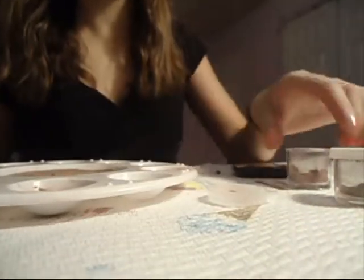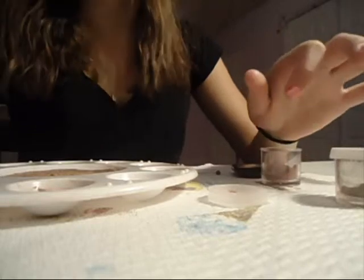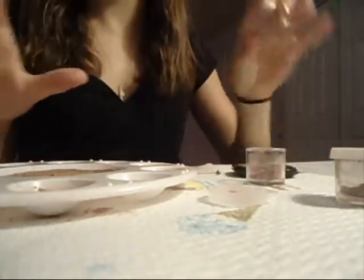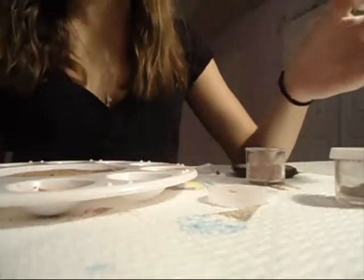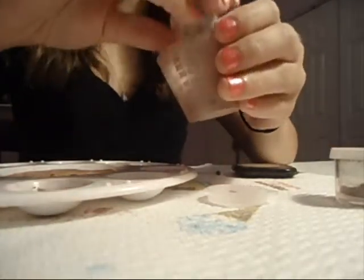You're going to take your pigment — you can use MAC pigments, or you can go on Coastal Scents, I think they have some. Or you can make your own using Micas and Magnesium Stearate and all that stuff. So you're going to take your pigment and pour it into a little measuring cup or a little container that you can mix in.